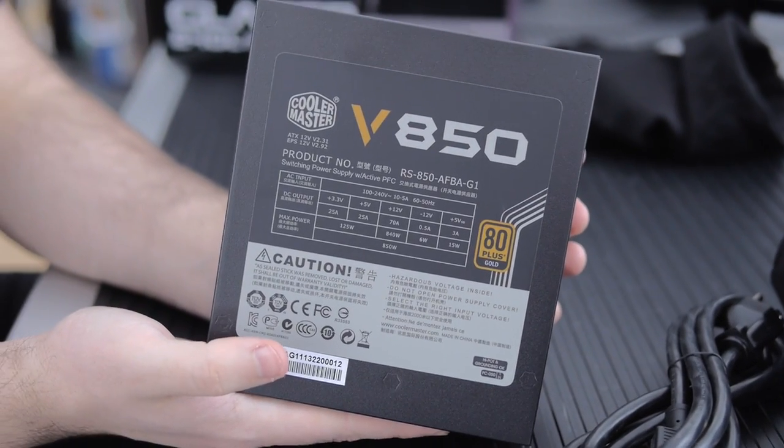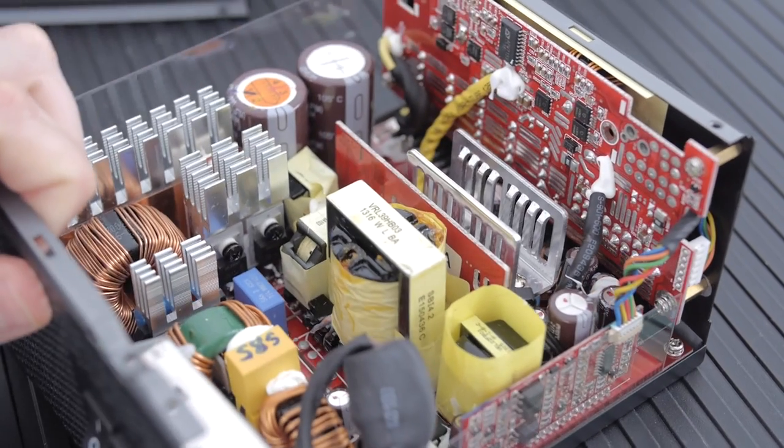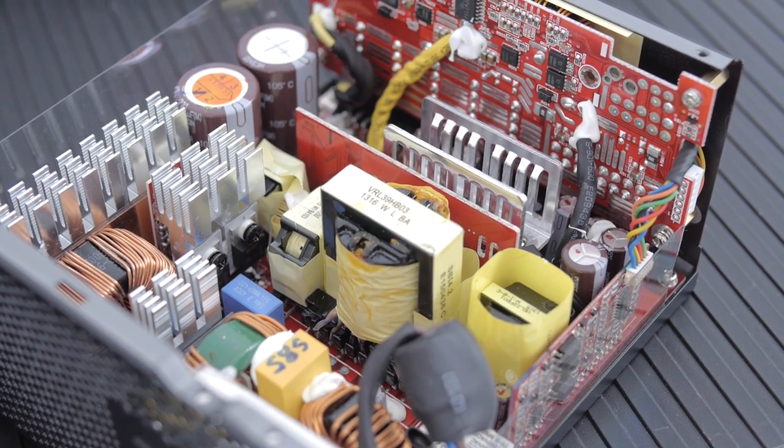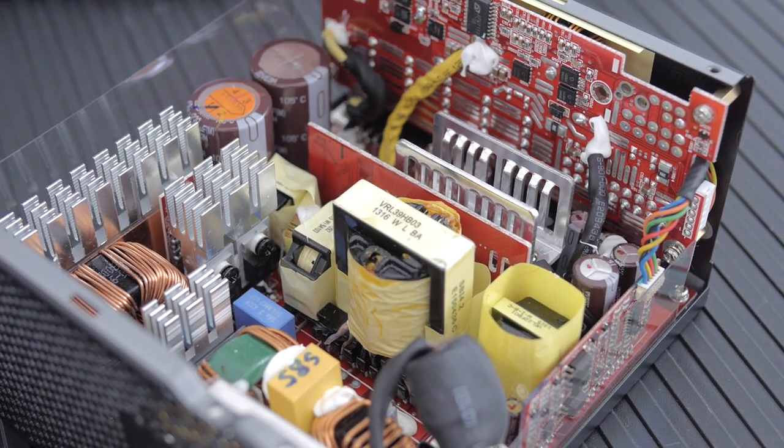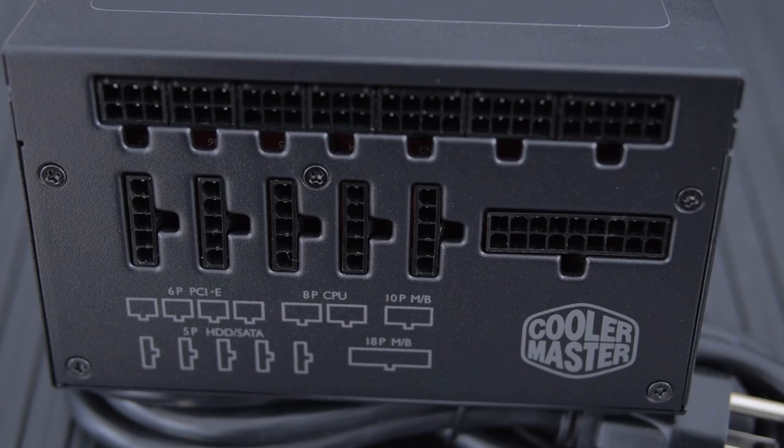Moving on to the power supply — we had a Cooler Master V850 in the house. We took it apart and got a really good look at it. It's all Japanese capacitors with a C-Sonic board inside, and the test results are really impressive for this price range. The 850W is ridiculously efficient — usually around 90 to 92 percent efficient at the load levels we're giving it, which is probably around 500 to 600 watts. It's also really quiet. It's fully modular so we only have the cables plugged in that we need.